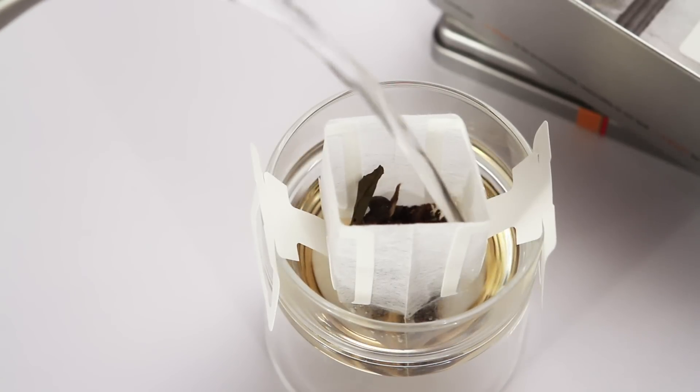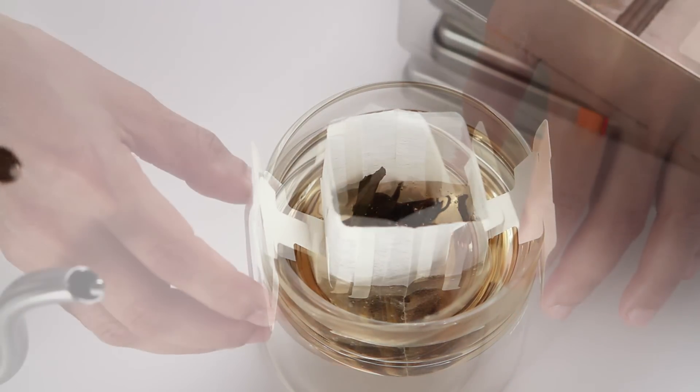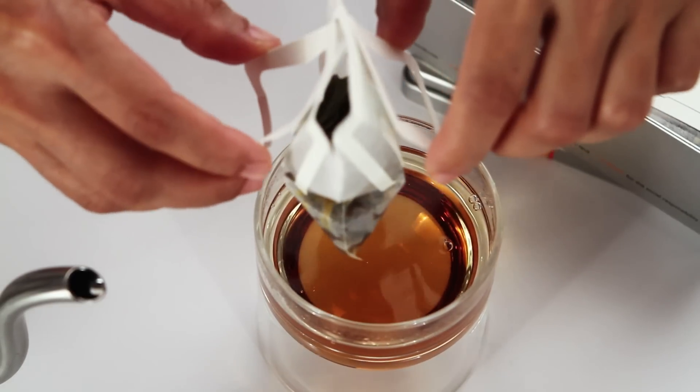This eliminates the need for pots, strainers, cleanup, and measurements normally associated with brewing the best loose leaf teas. Inika's Brew Taché system is convenient and satisfying.